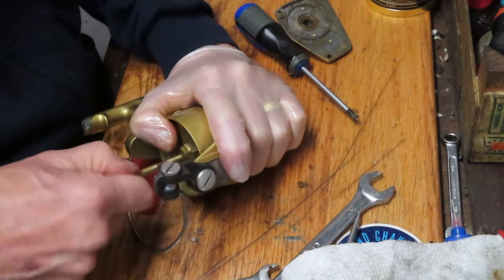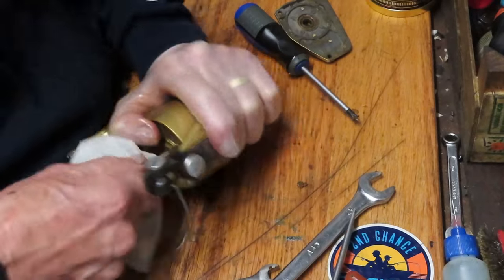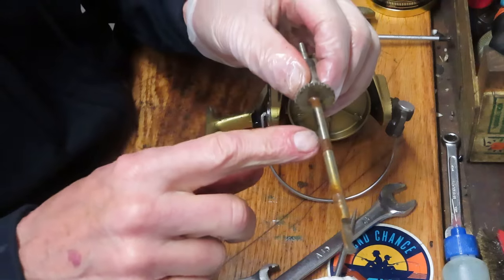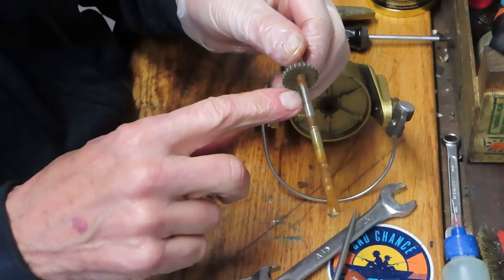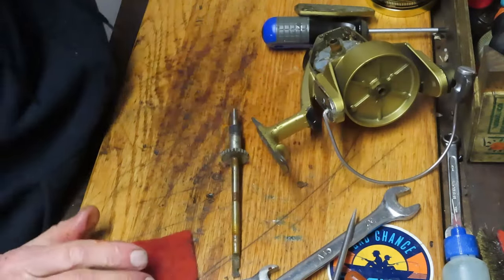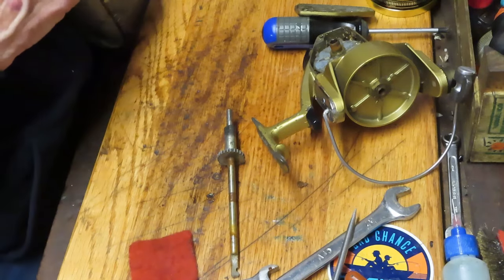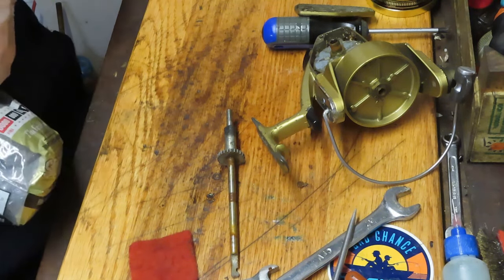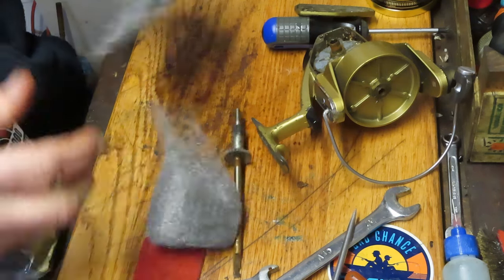What you need with this one is a lot of patience, but eventually you will succeed. There we go — you can see what happened here. This is why the reel is jammed: there's serious dried grease on the axle shaft, and if that happens you're stuck — literally and figuratively. So what we need is a little piece of steel wool here.